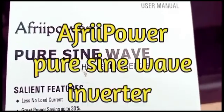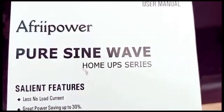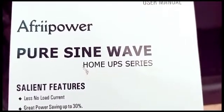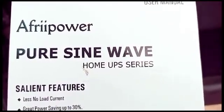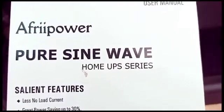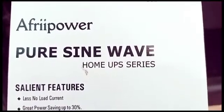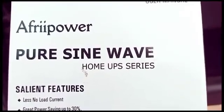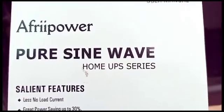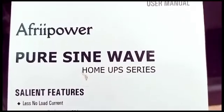It's actually a Pure Sine Wave Inverter. It's called the UPS system because it can actually swap from the main grid electricity to your storage, which is the battery. But in this application we'll be using it for solar, so we'll be connecting solar to it. The solar will provide electricity, charge the batteries, and it will invert the DC current to AC current.